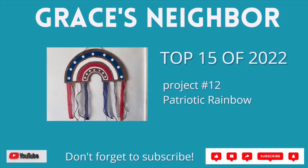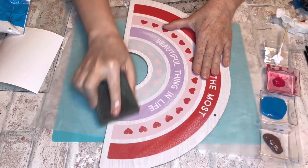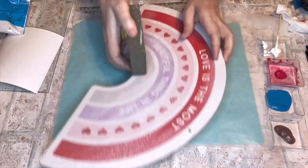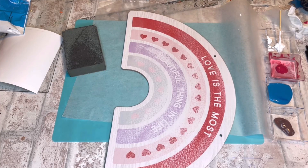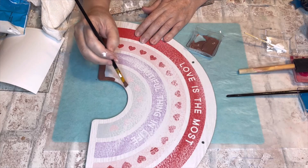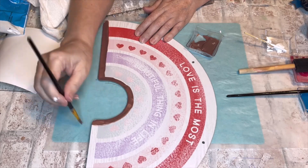Project number 12 is this fun patriotic rainbow — project number 3, the boho vintage patriotic rainbow. I got the rainbow from Dollar Tree back when it was still a dollar. I decided to leave the paper on so I could follow the guidelines, though I'm not sure that was a good idea. I went ahead and sanded it to rough it up so the paint would stay on. I really didn't like how it felt to paint on paper — distressing just wasn't what I was used to. If I had to do it again, I might have used the back and done my own divisions between the arches.